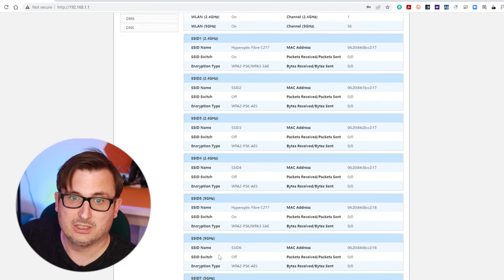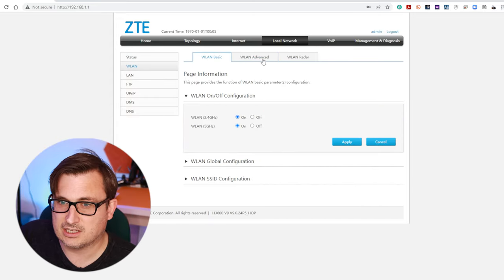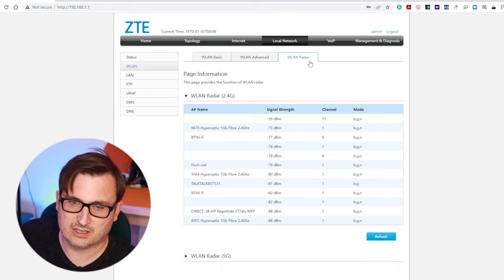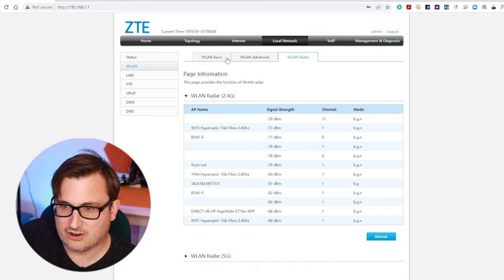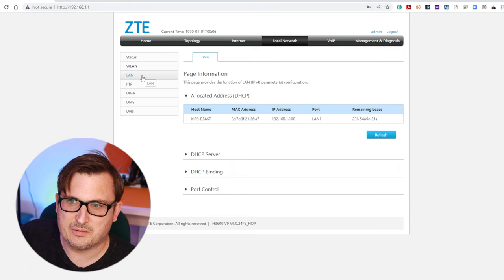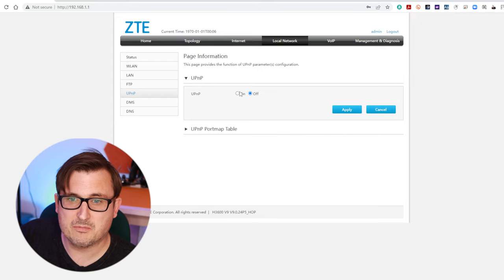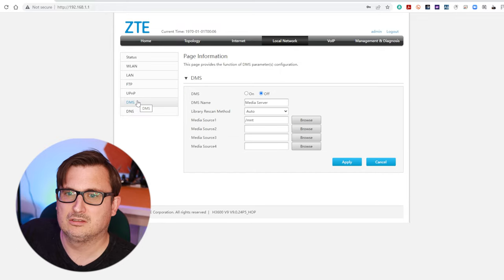Looking at the wireless LAN settings we've got wireless LAN basic, wireless LAN advanced, and LAN radar which looks at all the different channels used in our area - that's quite interesting. Looking at the LAN settings we'll be changing some settings there in a moment. There's an FTP tab, a UPnP tab - we'll turn that on - and a DMS tab which seems to be something to do with media servers.